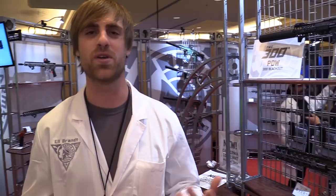SHOT Show 2017, we're at the Battle Arms Development booth. I'm here with Eli. Like I said, 2016, 2017 SHOT Show, and it's just been a blast. We're wrapping up kind of the last day — we've been standing room only most of the booth — and it's a good chance to take a breath and get a chance to do some video work.